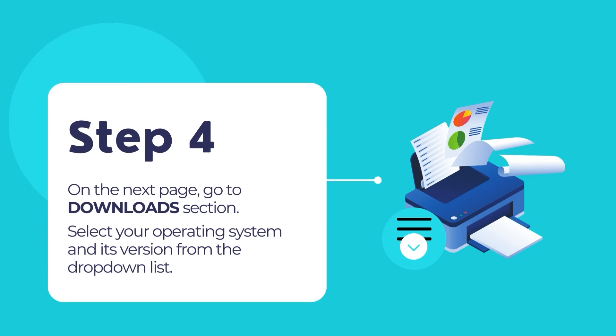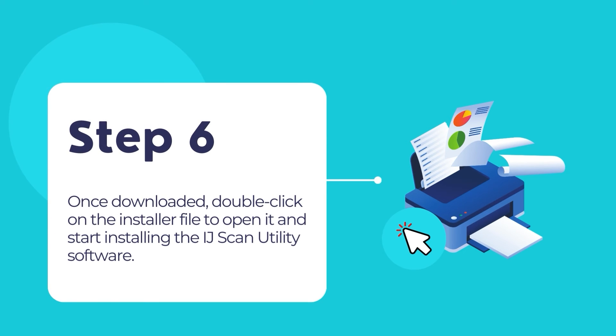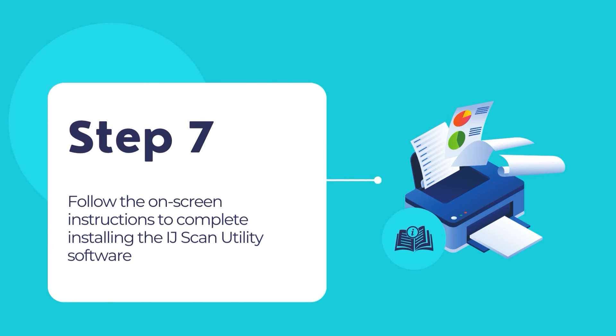On the next page, go to the Downloads section then select your operating system and its version from the drop-down lists provided on the page. You will be presented with a list of drivers and software. Choose the option Print Driver and Scan Utility Installer to begin downloading the software. Once downloaded, double click on the installer to begin installing the PIXMA printer's driver and scan utility software. Follow the on-screen instructions to complete the installation process of the IJ Scan Utility software along with its printer's drivers and some additional tools.